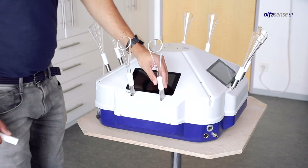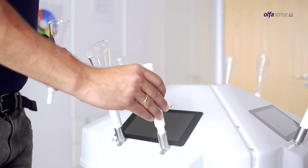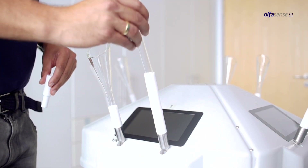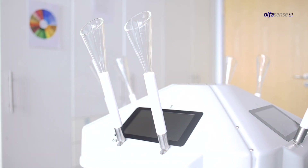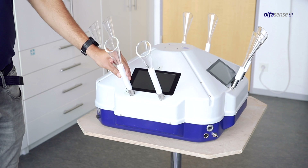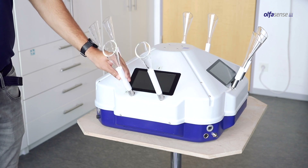Using the extensions, the nose funnels are height adjustable, allowing the panelists to always sit in the optimal upright position. You can also adjust the angle of the sniffing ports to bring them in the best position for the panelist.